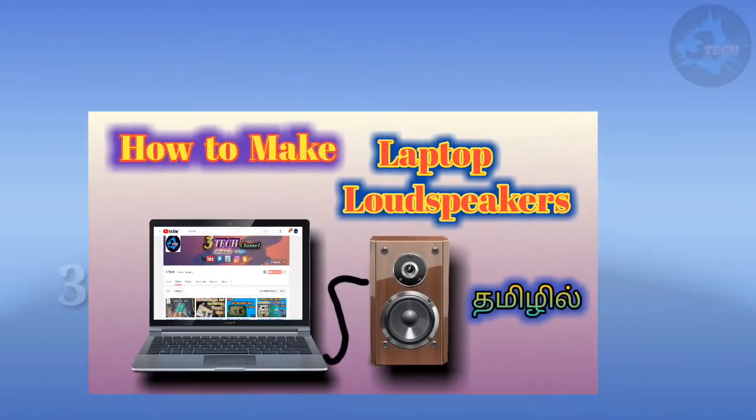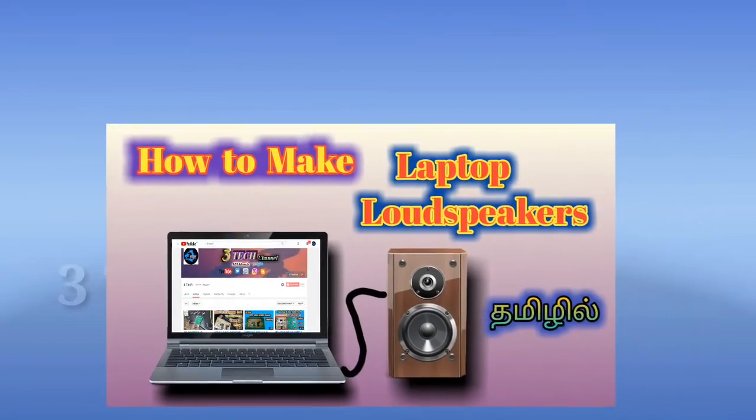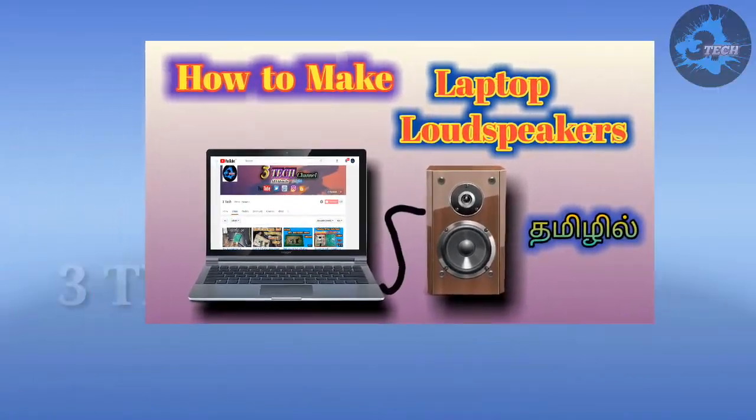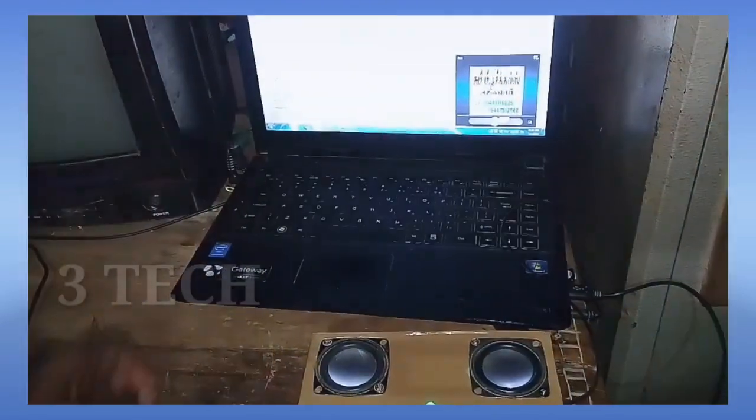Hi friends, we are going to make a laptop loudspeaker. We will make a mini amplifier for the laptop.